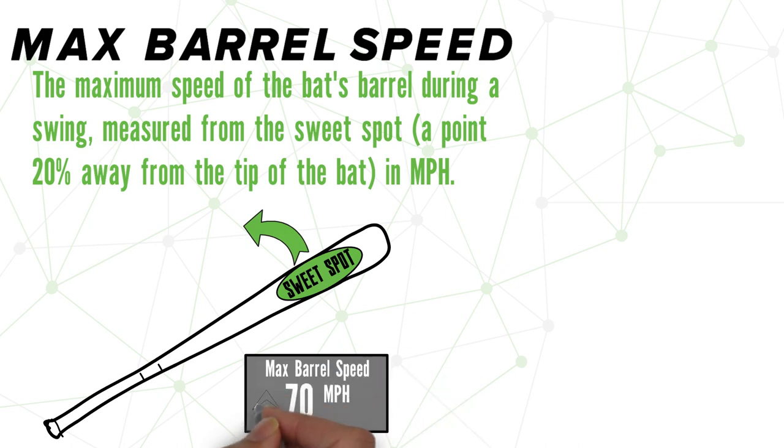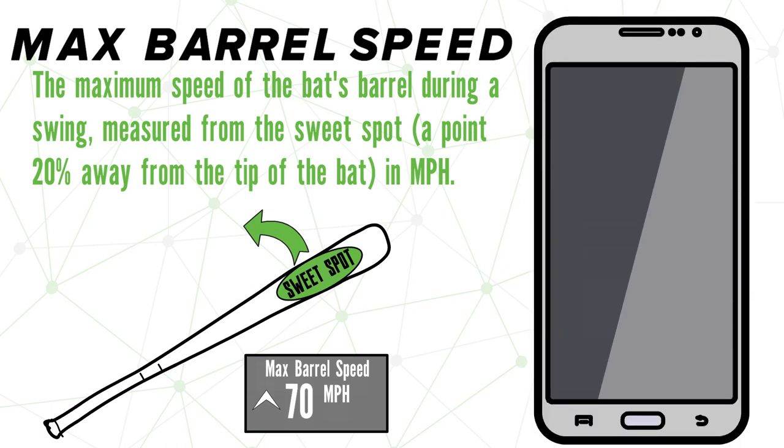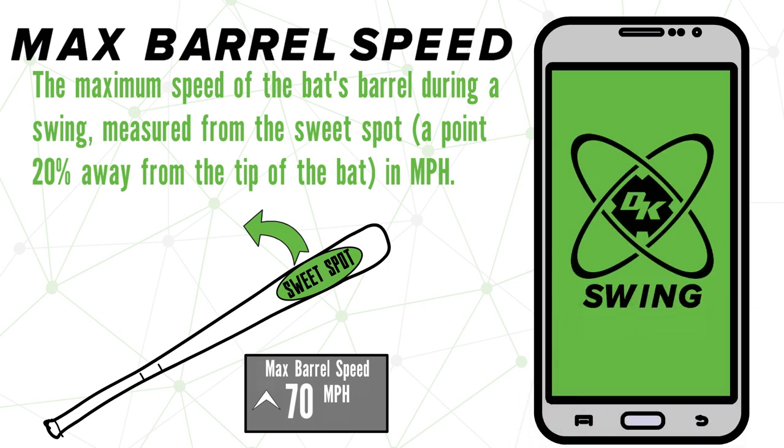This metric is great because you can set a goal to hit that next milestone and track your progress over time. But before we go any further, let's take a look at what this metric looks like over in the Diamond Kinetics Swing app.